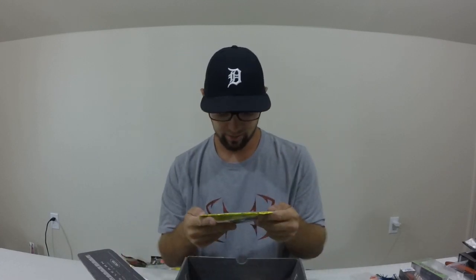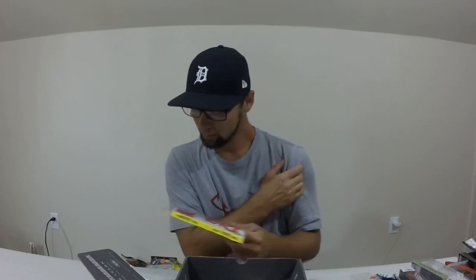Last but not least, something you can put on the back of that chatterbait — who doesn't love Rage Tails? This is 90% of what I throw as a trailer on all my jig trailers. Another knockout color — green pumpkin black fleck. Everybody's familiar with Rage Tails, but if not, pick some up. You will catch more fish without a doubt. You can throw these into a puddle on the side of the road and probably pull a bass out. Strike King knocked it out of the park with this thing.